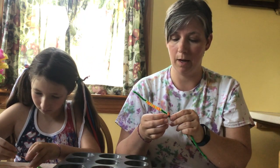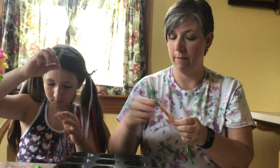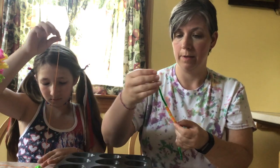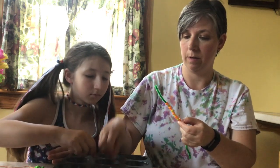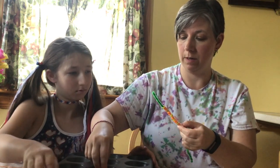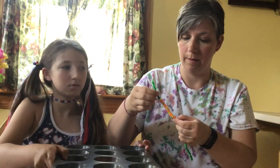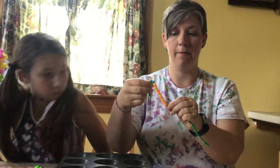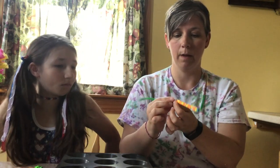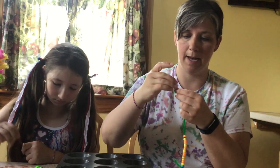I'm just going to count because I lost count — 1, 2, 3, 4, 5, 6, 7, 8, 9, 10, 11, 13, 14, 15 beads. So I'm going to kind of bend my pipe cleaner so I know that I have 15 on that end, and then I'm going to do 15 on this side — 15 on the other side.